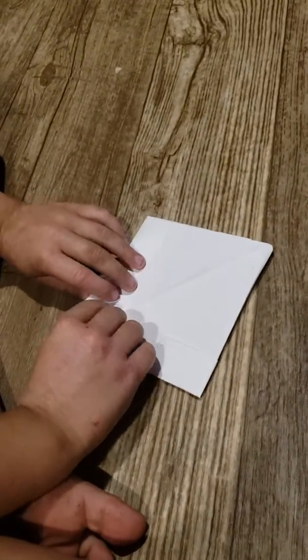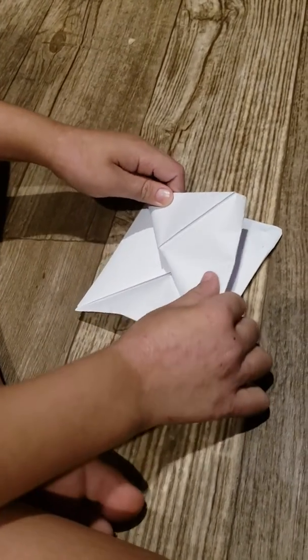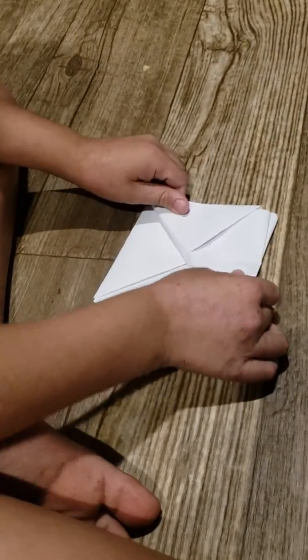Now bring both of them and top to here. It's going to be like a pyramid. If it's not working, it's a flattened move.